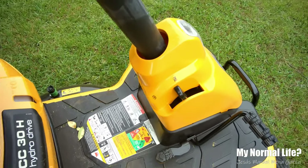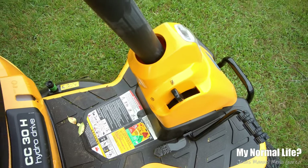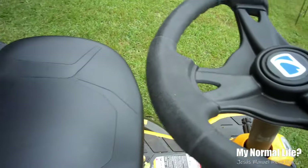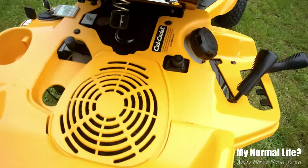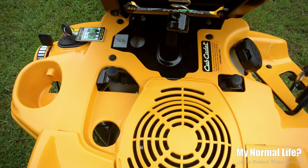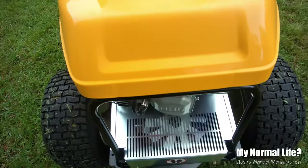To the right you adjust the height of the mower, and to the left you engage it. And of course there's a gas fill. Right there is the parking brake, in case you want to get off with the engine running — you can have it in parking. Once you get off the chair, it turns off the lawnmower unless you have the parking brake engaged.